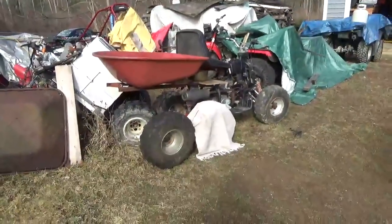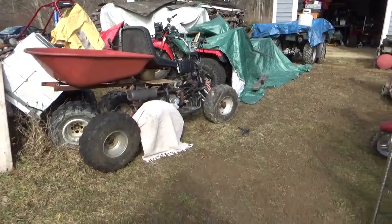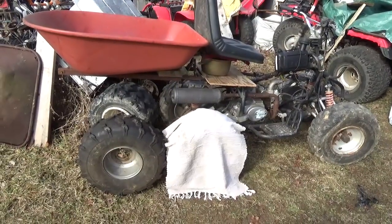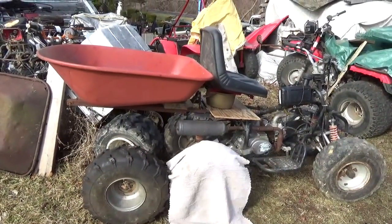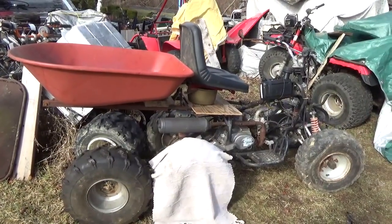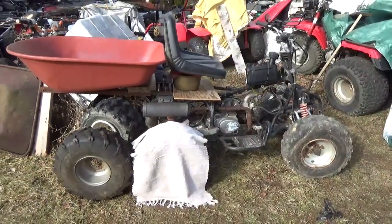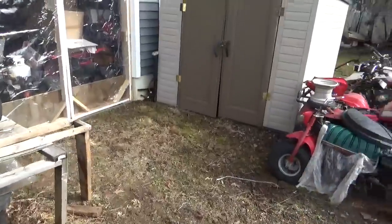The next stage for this thing is I'm going to swap the engine. I'm probably gonna move to an engine that has forward and reverse and three or four speeds. I have a 110cc — this is a 90 — I think I have a 110cc with forward and reverse and three or four speeds. So more and more this is what it's looking like. Share your thoughts.